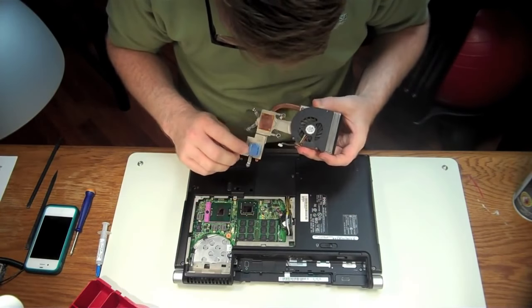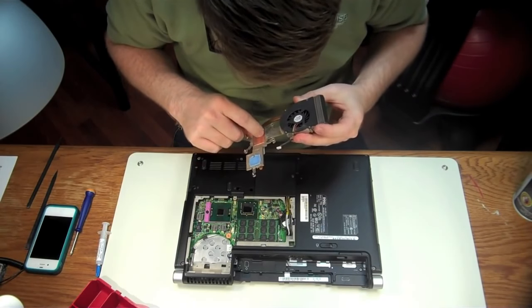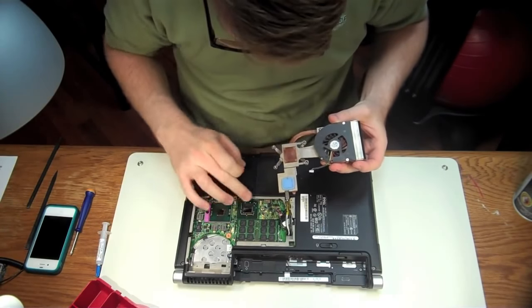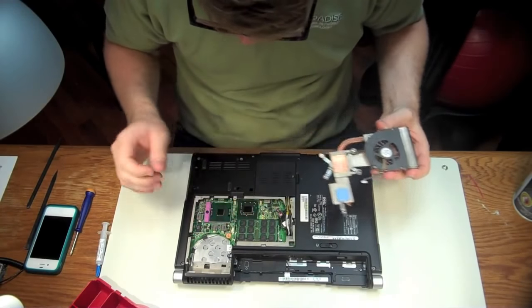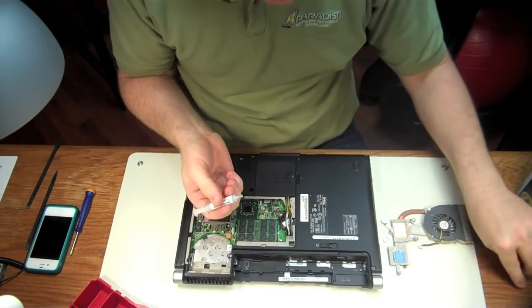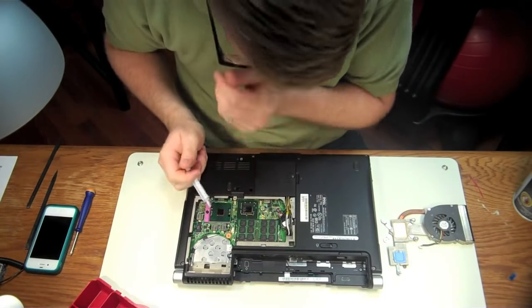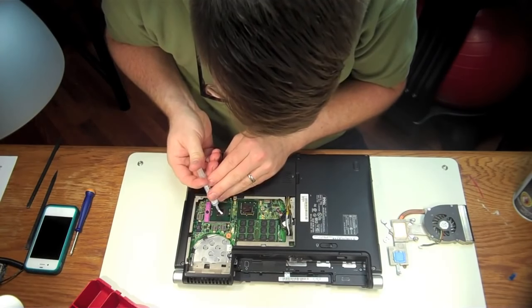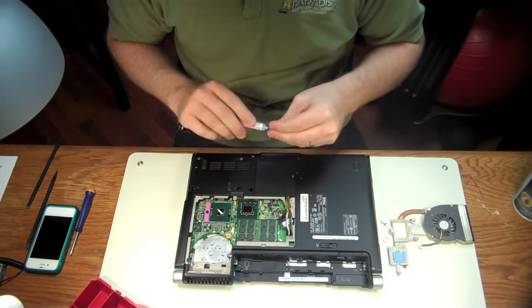See this little blue pad right here? This is the GPU cooling pad. You can leave that there as long as it's pretty well intact — this one seems okay. If it's not well intact, you need to pull it off and add thermal paste to the GPU. But in this case, we don't need to do that. Next, grab your thermal paste and apply a grain-of-rice-sized amount to this CPU — that's all you need.